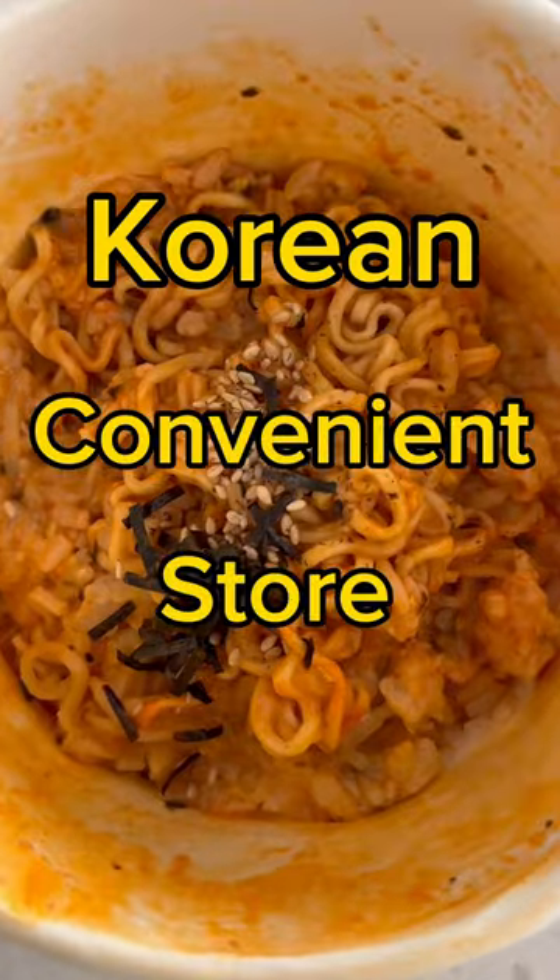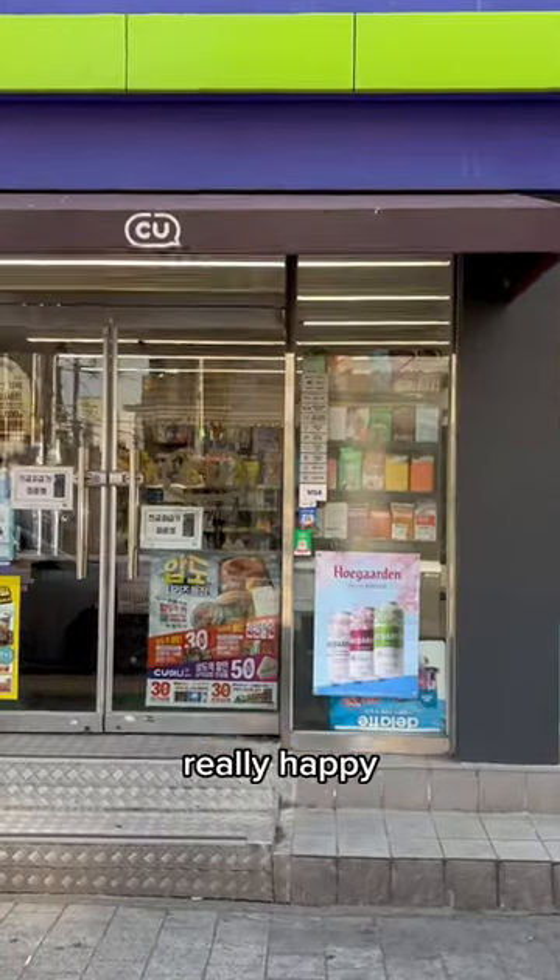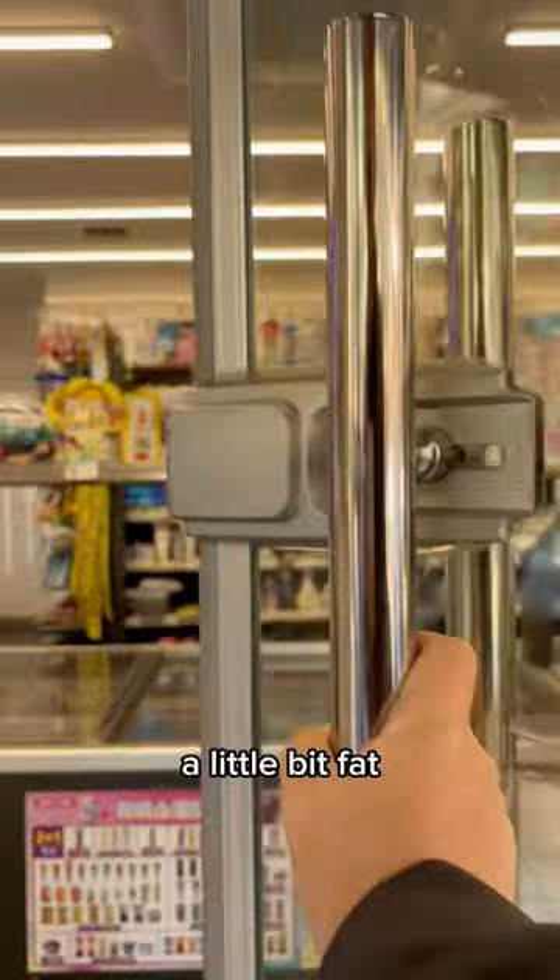Let's try this viral Korean convenience store recipe. This will make you really happy, but might make you a little bit fat.